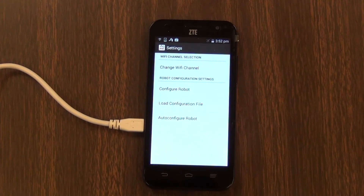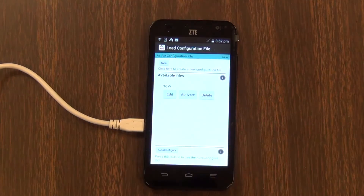When you're about to use it for gameplay, just hit 'load configuration file' and then click activate.